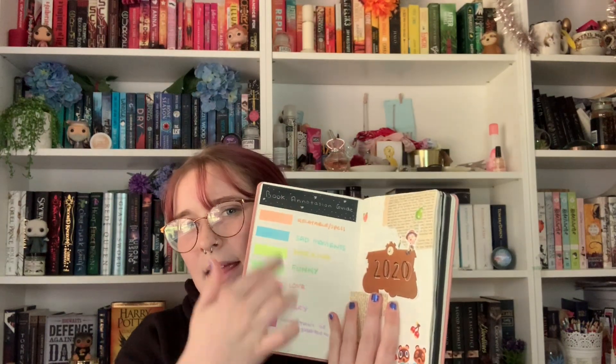One thing to note: if you want to move the tabs, they do grab the ink a bit and transfer it. I don't really mind because it's not too noticeable unless you really look, but I know some people do mind that. In my reading journal I have an annotation section where I keep track of what each color means. With orange — in Harry Potter books it equals spells, but otherwise it's for relatable moments or things I want to look up later if I forget what they mean.